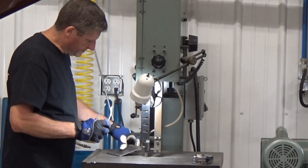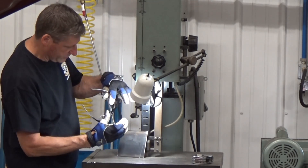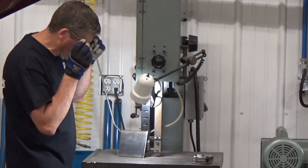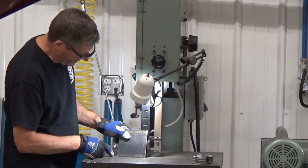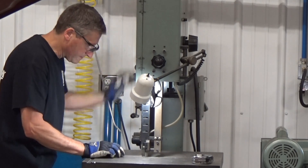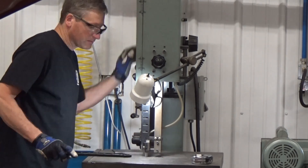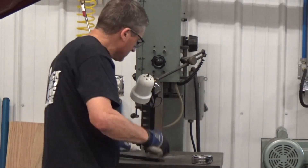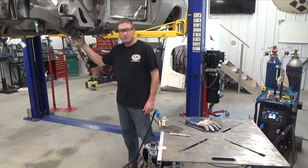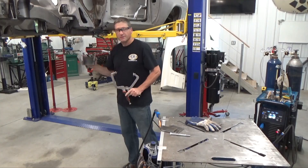This part of the frame isn't perfectly square. There's a transition from where the frame is vertical to where it transitions to wider and horizontal, so I'm going to have to cut my mounting plate a little at an angle on one side. I tacked the plates up into position on the frame - now let's remove it and finish welding it.